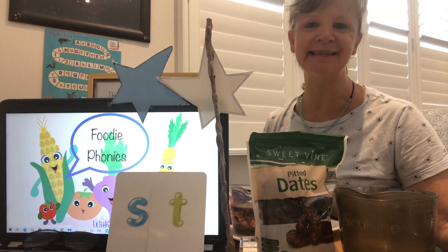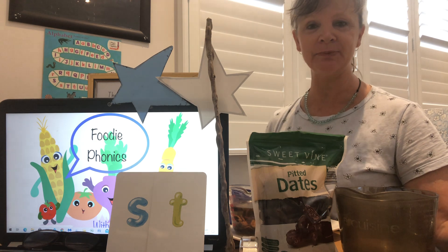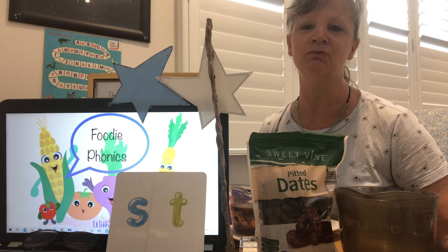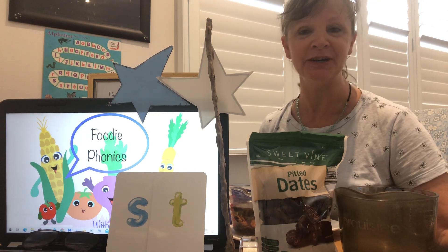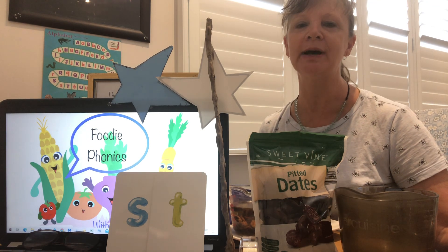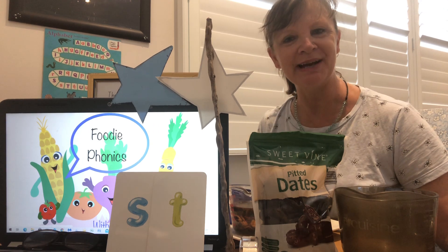Hello my Foodiephonics friends and a Happy New Year to you. It's so wonderful to be back baking with you today. I hope you've had a wonderful holiday just like I have. Some of you might even still be on holiday, but some of you I know are already back to school as well. Let's get on with our recipe, shall we?